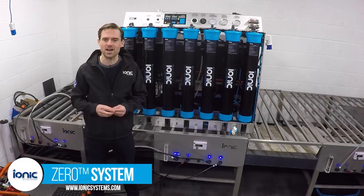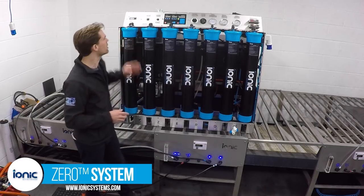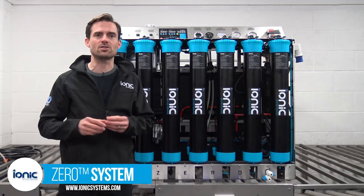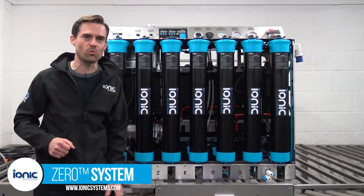For optimum performance the DI filter should be replaced when you read around one part per million, as seen on the built-in TDS monitor. Now let's go and see the Xero in a van and see how simple it is to connect it to water and electricity for easy filling and production of ultra pure water.